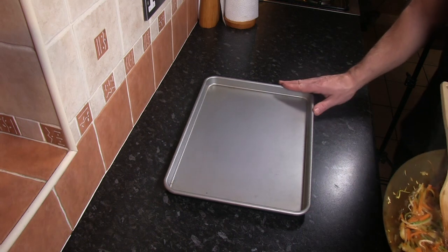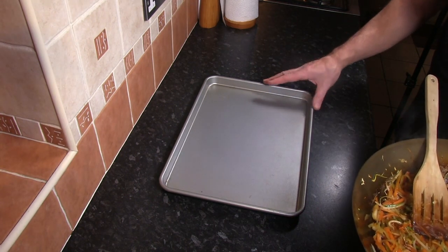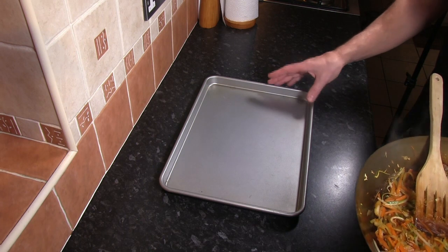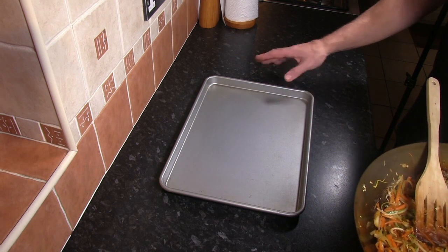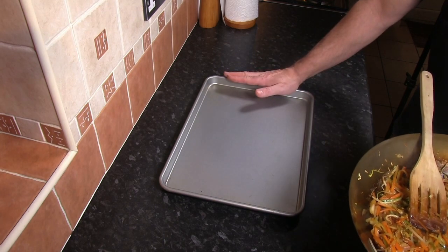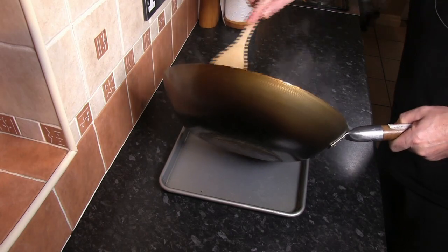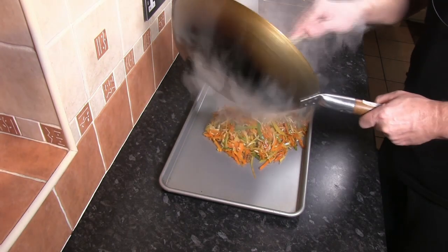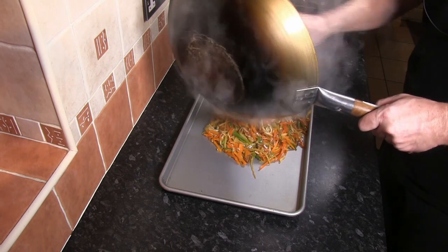Now we've cooked the filling for the vegetable spring rolls. The next thing we need to do is cool the filling down a little bit, just so we can handle it correctly when filling the spring roll pastry sheets. I've got a baking tray here — just going to spread the cooked filling out onto the baking tray, and that way it will cool down a lot quicker.